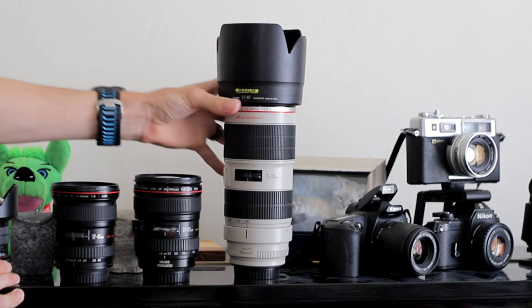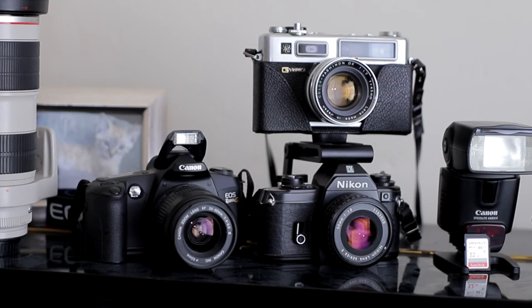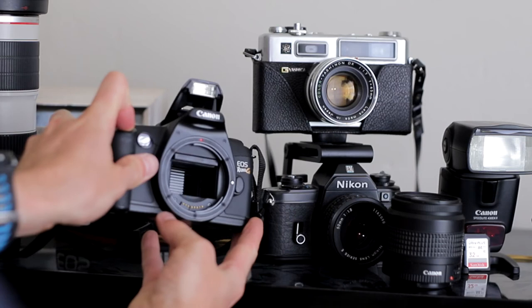Now we'll see an example of how a single-lens reflex camera operates. Here we have three film cameras. The leftmost camera is currently set to the bulb shooting mode. By removing the lens, we can watch the mirror flip upwards, exposing the film and covering the viewfinder. As we release the shutter, the mirror flips back downwards to allow a clear view from the viewfinder through the objective.